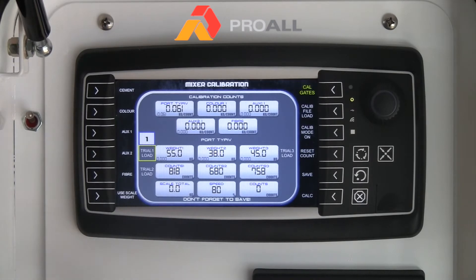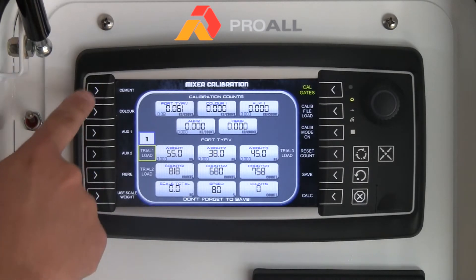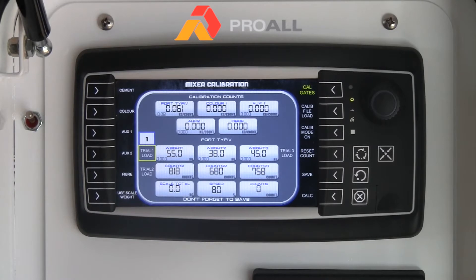The process is essentially the same for each one of these — cement, color, auxiliaries, and fiber. Essentially what we are doing is sampling a weight, getting a number of counts off that particular metering auger, and adding the counts to the display. It is important that the cement metering tube is full before we start, whether it is an older machine or a new machine — we want to make sure that the metering tube is full.